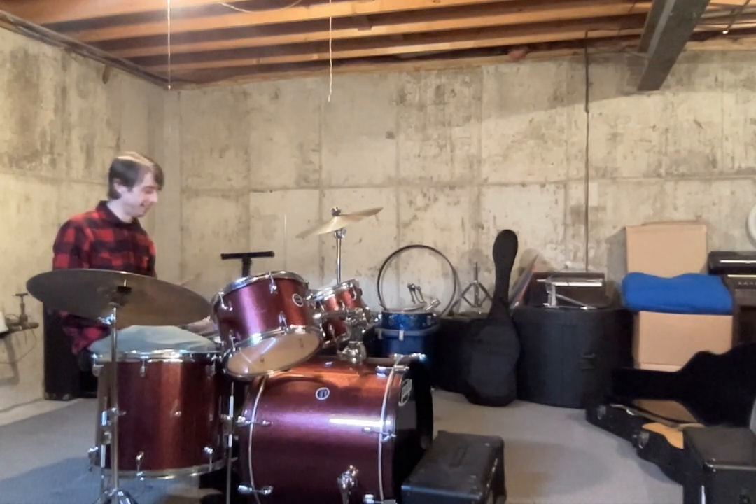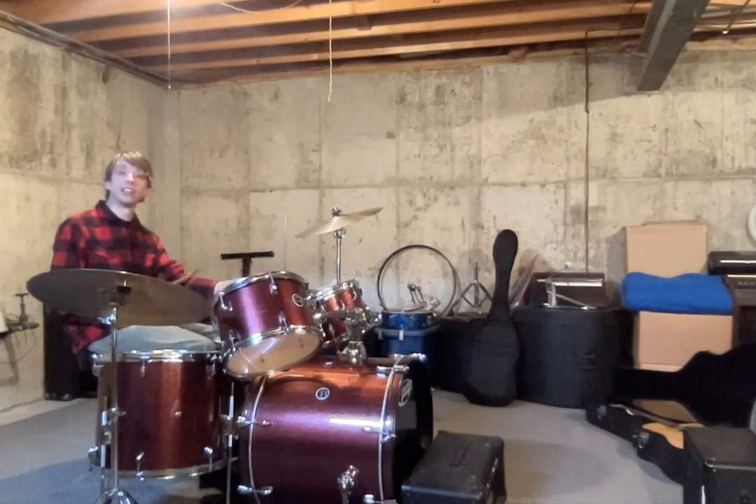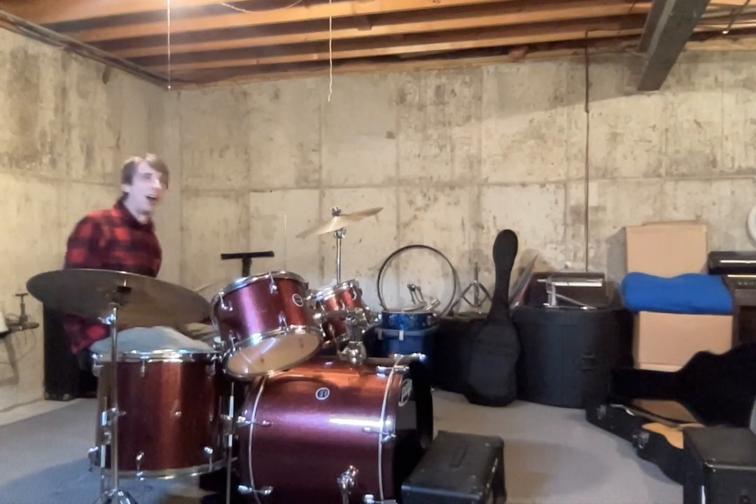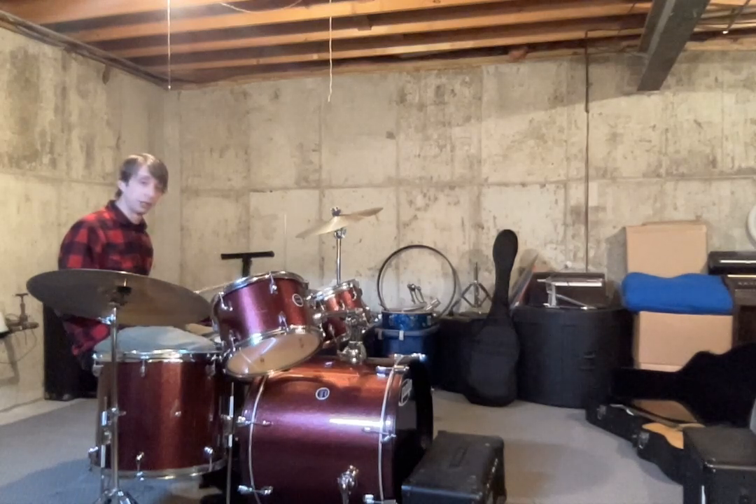Let me do that again. You got kick, kick, stick, stick, kick, kick, tick, tick, tick, tick. Alright, so I'm going to play that fill into the chorus, play the whole chorus beat for you. Alright, here we go.